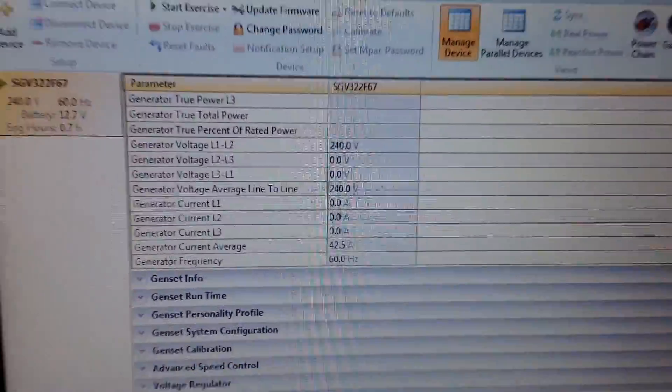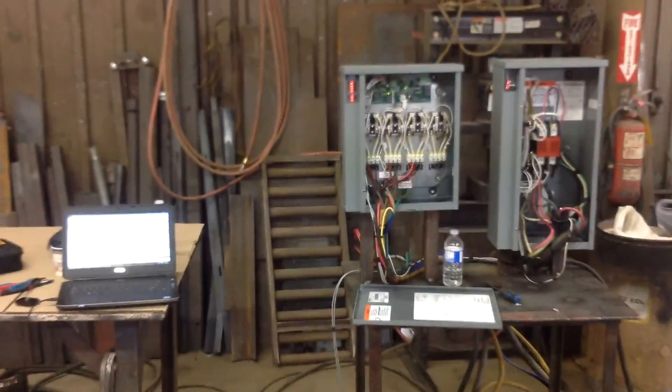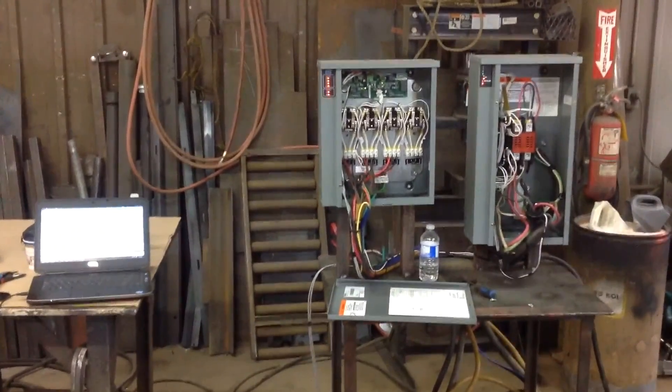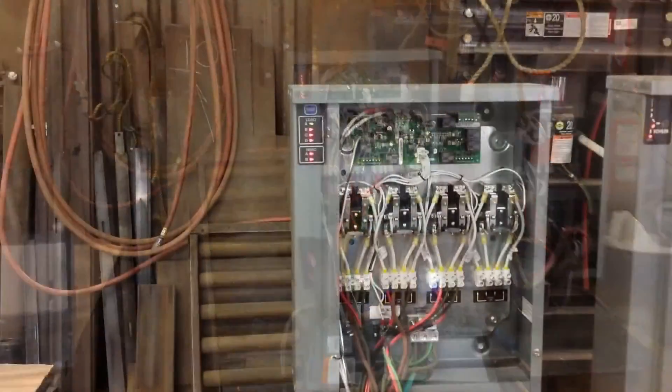If we take a step back, we can see the load control module being filled. Right now we have the A, B, and C loads turned off — because remember, they simulate washing machine, dryer, and oven.